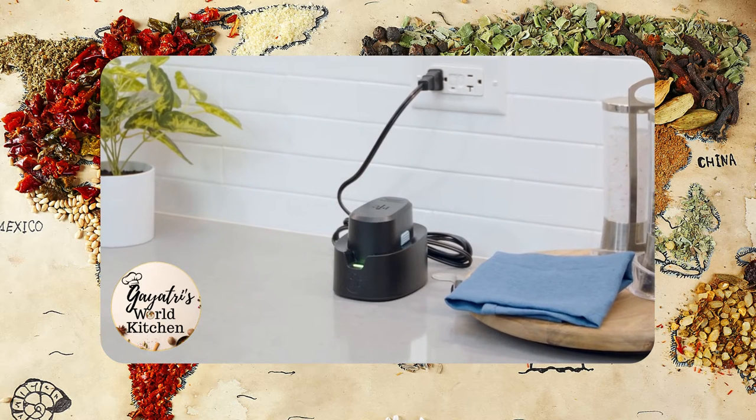Before you start using your Flex Plus, you'll want to make sure your batteries are fully charged. When you see the green light, you're good to go.